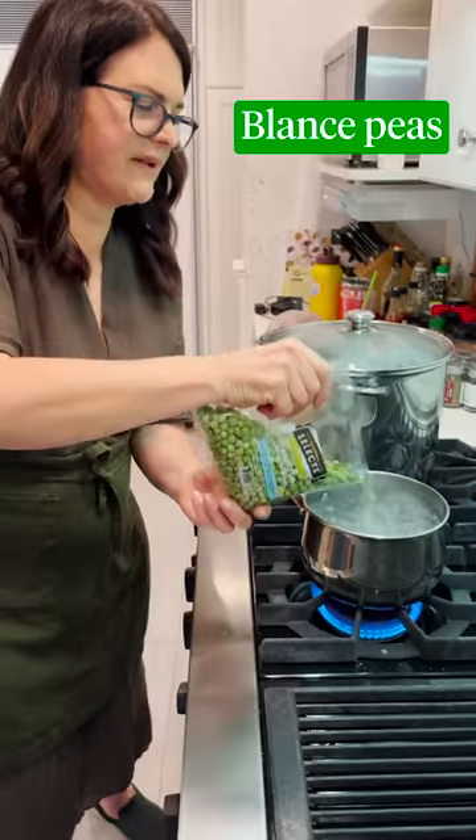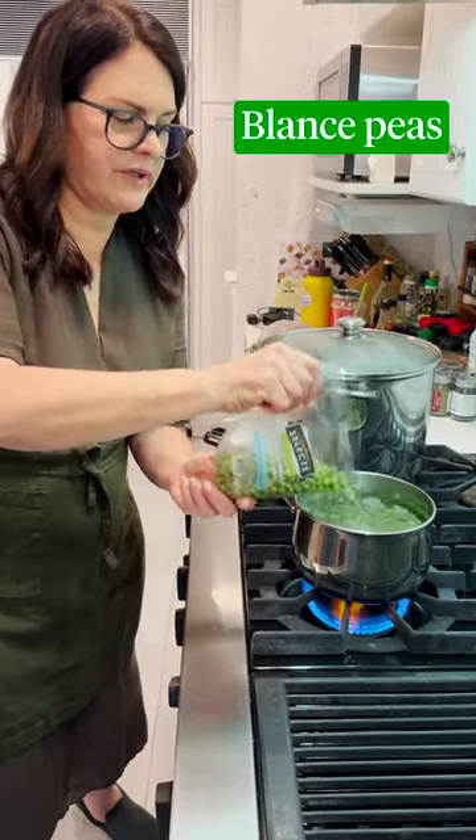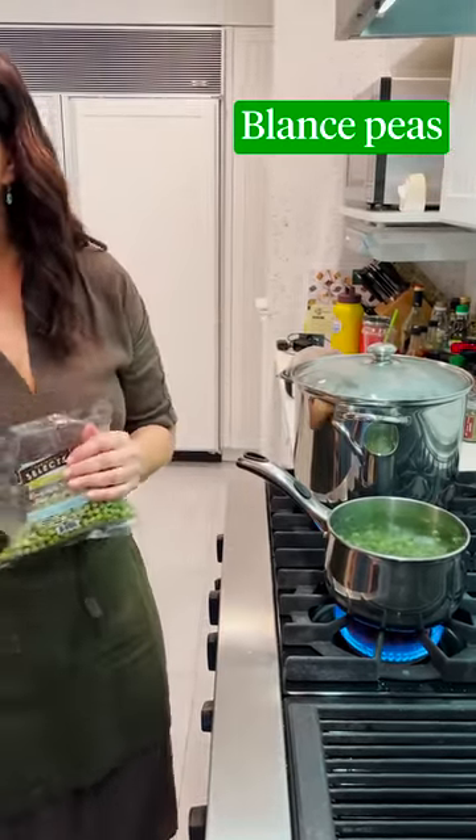We're gonna blanch the peas. If you're using frozen peas, which you can, you don't need to blanch them. They're sort of already cooked — you would just defrost them.